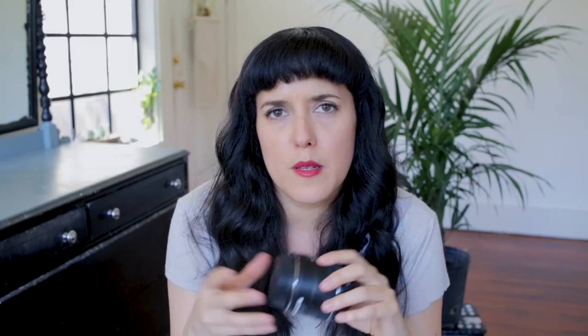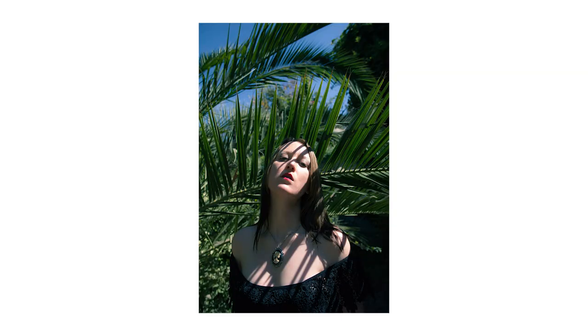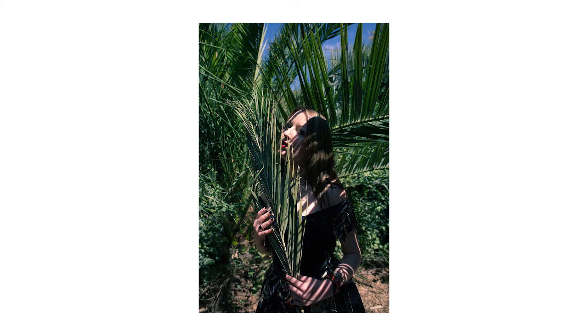I've been transitioning from shooting more in a studio environment to more outdoors, just being inspired by nature and the landscape around me. For shooting outdoors, this is definitely my favorite lens. It does give some amount of distortion to the face, but I actually find it to be really flattering, specifically if you're shooting a few inches down on someone or a few inches up. It really makes your photos look dramatic, and I really like that.